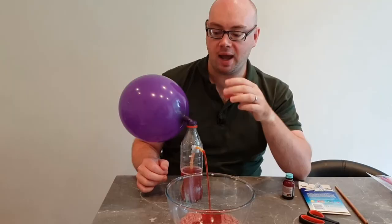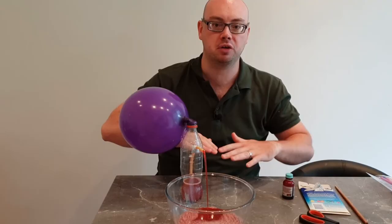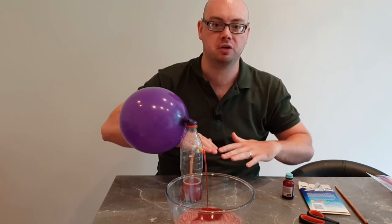So what is happening with our water fountain? As the air is coming out of the balloon, it is pushing down on all of the air that was on top of the water in the bottle. This pressure from the air pushing down forces the water down. The water then only has one place to go, which is up the straw and out the end.